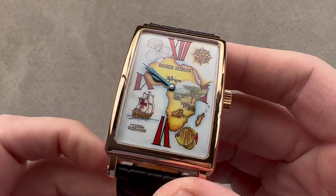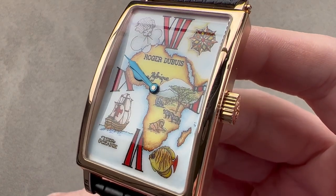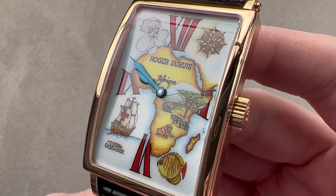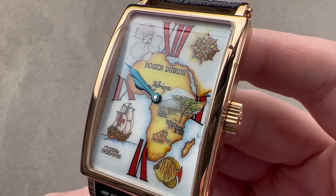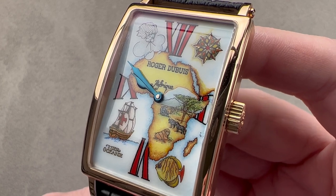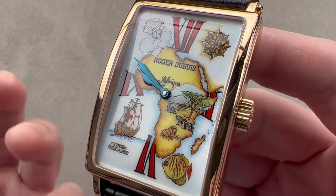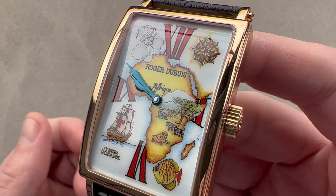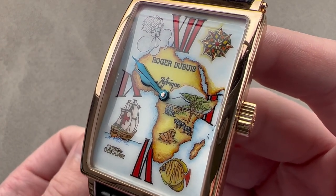Today we're discussing a watch built in the mid-2000s with an extraordinary combination of enameling and miniature painting. This is the Roger Dubuis Much More Africa enamel dial. The timepiece is ideal for folks who have a sentimental attachment to Africa, either by visitation or by birth, as well as fans of the band Toto.